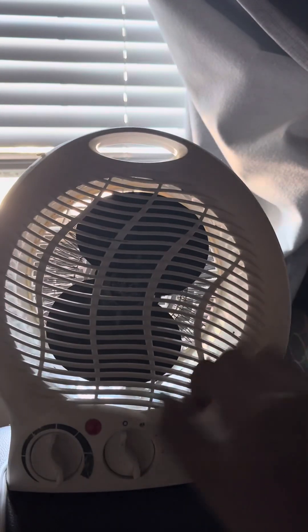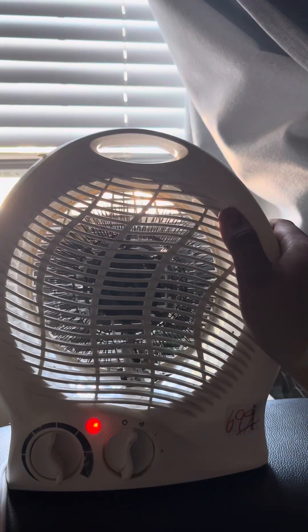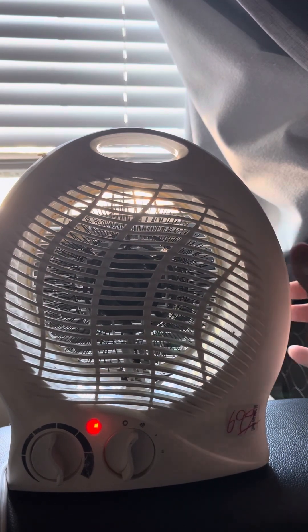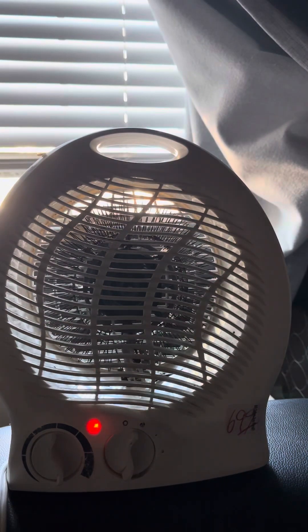Let's get this cord out of the way. I can definitely feel the fan a little bit, but it's not impressive at all.